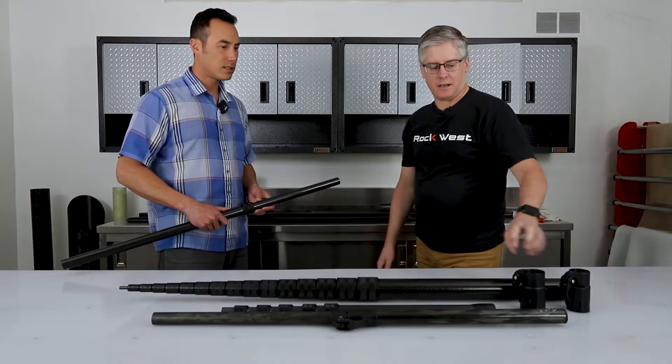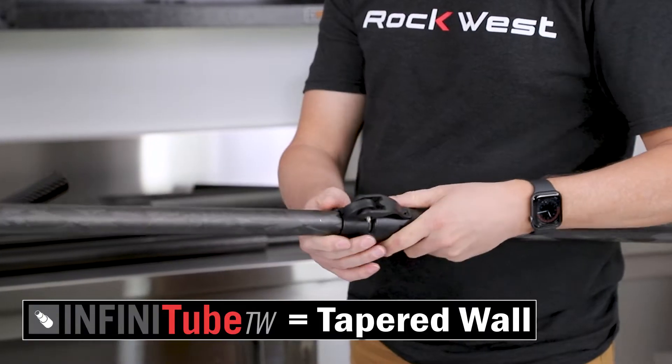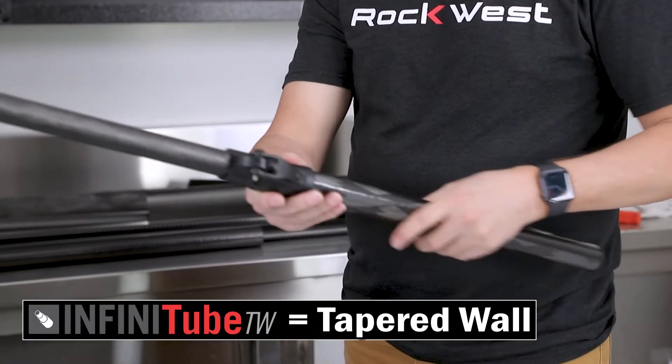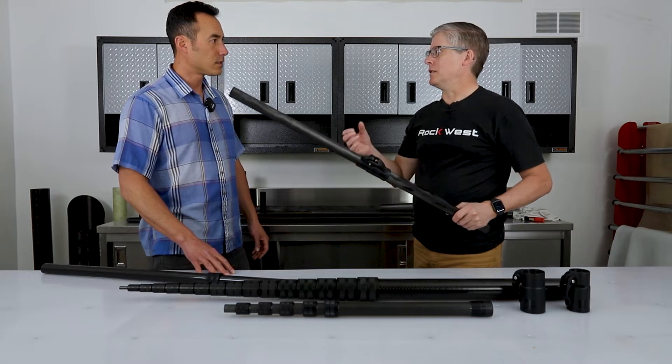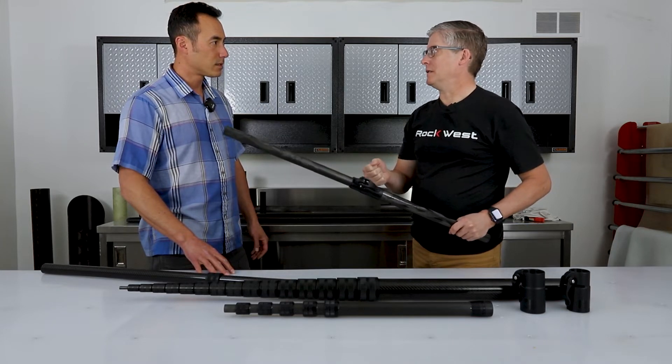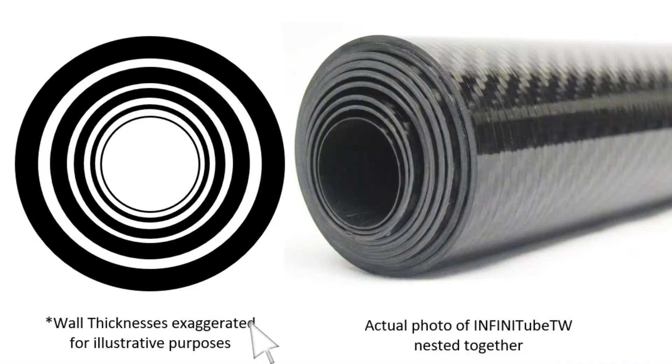And what about TW? That is a cam lock version. TW stands for tapered wall. What that means is as the tubes decrease in diameter, the wall thickness decreases as well. The actual wall thickness on a tube itself isn't tapering — it's just that as you go from a large diameter tube to a smaller diameter, that wall thickness gets smaller.